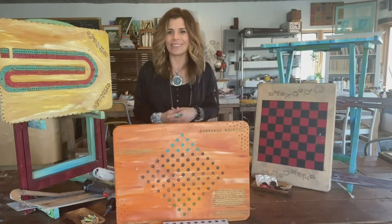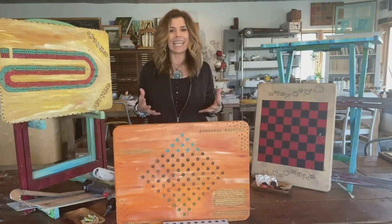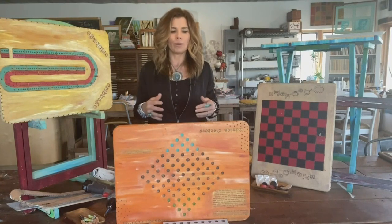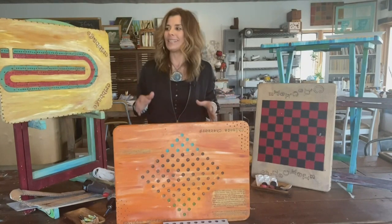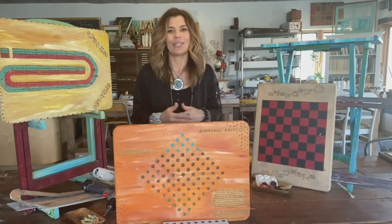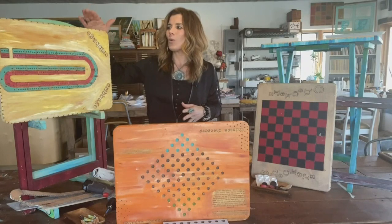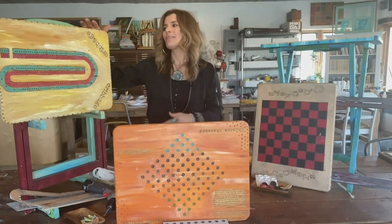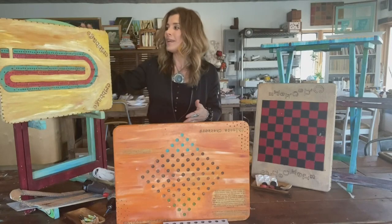The cool thing about classic board games is they really never go out of style — they're ageless and timeless. It's an easy game for you to recreate at home and really customize some cool game boards that are unique to you and your family. This project I'm sharing with you today is one of my favorites, and it's where I took an old TV tray set.